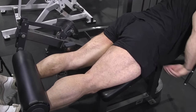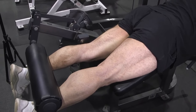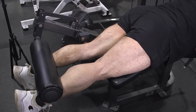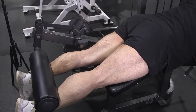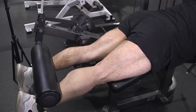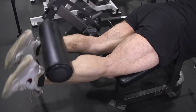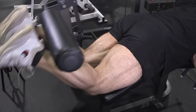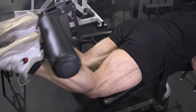My waist is at the middle of the bench, my legs are underneath the pads, and I'm resting on my elbows. I'm going to curl this weight up and squeeze it at the top like I'm making a muscle in my bicep — I want to make a muscle in my hamstrings. My feet are going to be curled upward. A lot of people do them straight; curl them upward, come up, squeeze, and come down. Control the reps — squeeze and come down.